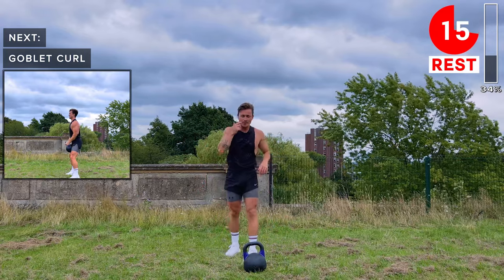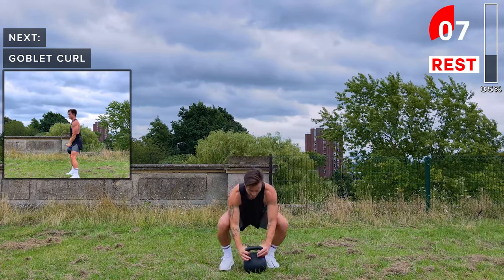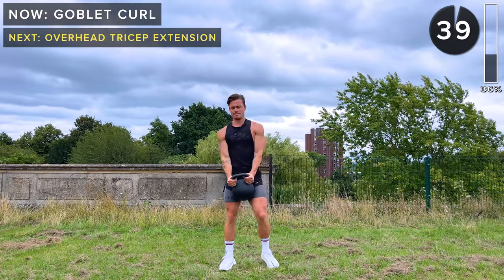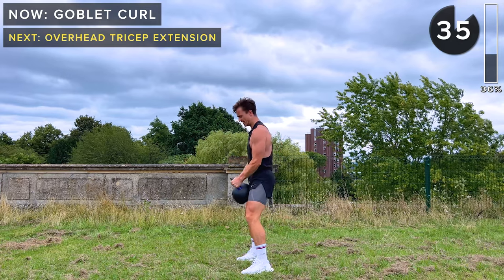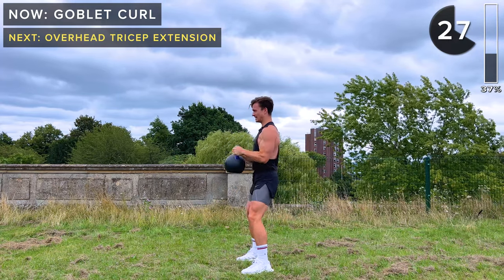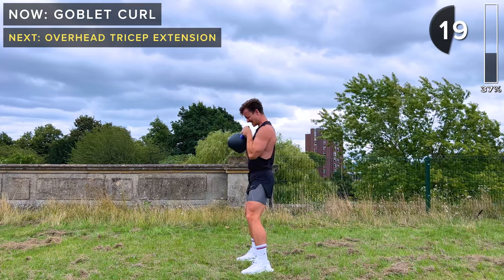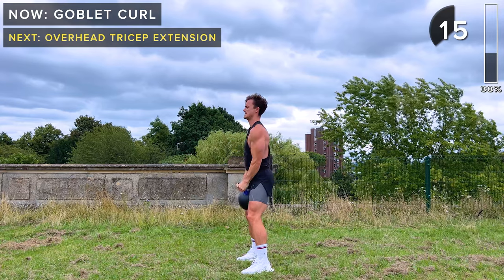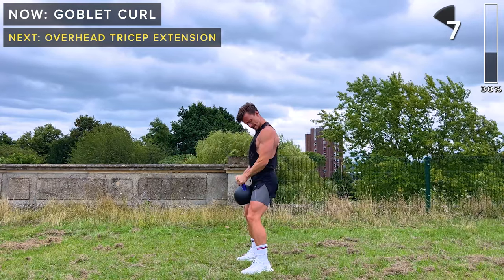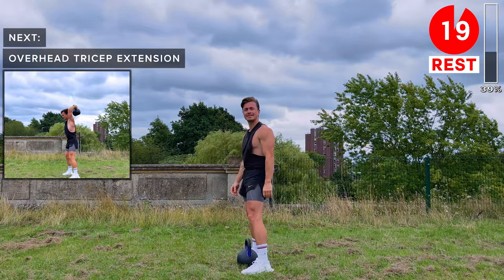That's a tough one. We've got bicep curls next — or goblet curls, however you prefer to say it — because we're holding the kettlebell in the goblet position with our hands on either side of the handle. Soft knees, and then we just flex at the elbows to bring the kettlebell up. Keep your core engaged, do these slow with control. Take a rest. Awesome job.